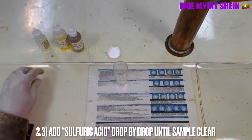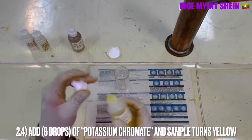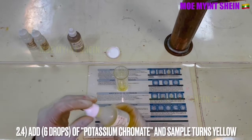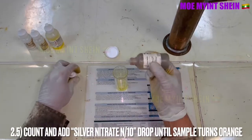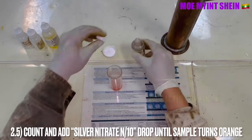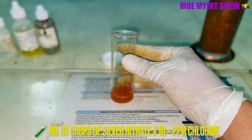Add sulfuric acid drop by drop until the sample is clear. After that, add six drops of potassium chromate — the sample will turn yellow. Count and add silver nitrate drop by drop until the sample turns orange. Chloride ppm is obtained by multiplying the number of silver nitrate drops by 10.